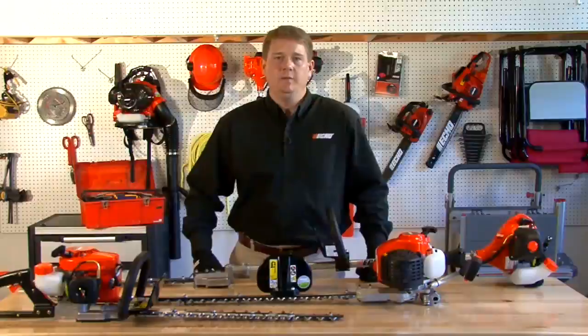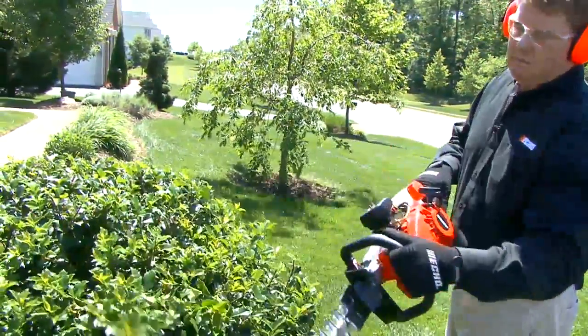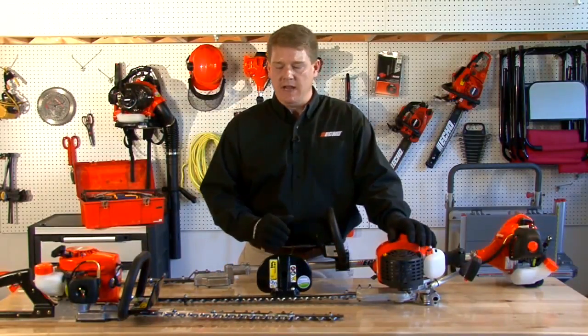Hi, I'm Dan with Echo Incorporated. Today we're talking about how to select your next gas hedge trimmer. Let's talk about the tasks that are going to be performed and the applications that you need to think about when selecting your next gas hedge trimmer.